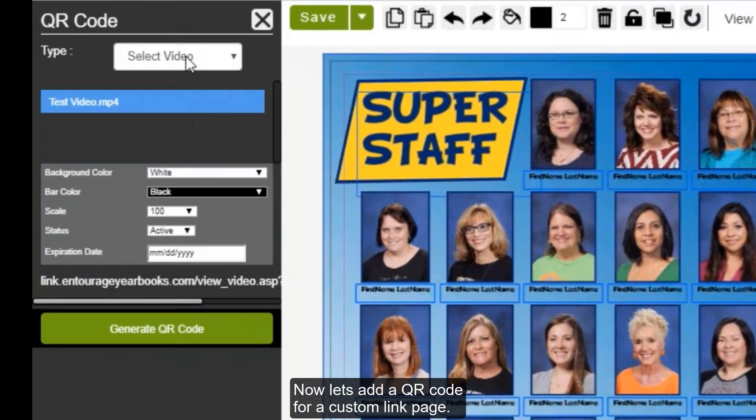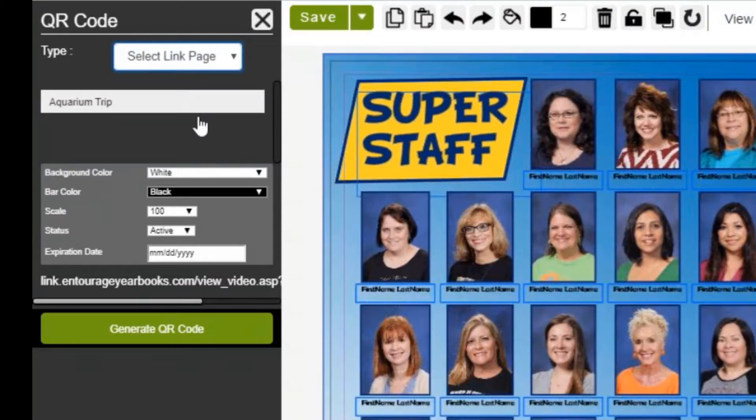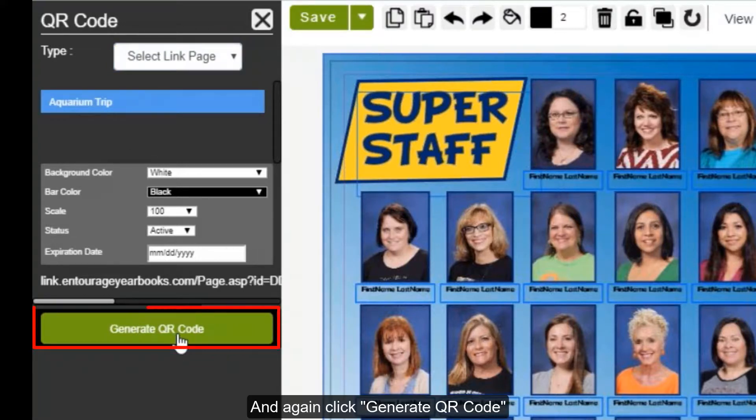Now let's add a QR code for a custom link page. Change the type from Video to Select Link Page. I've created a link page called Aquarium Trip. We do have a video on how to create custom link pages. Click on the name of the link page you would like to link to, and click Generate QR Code.